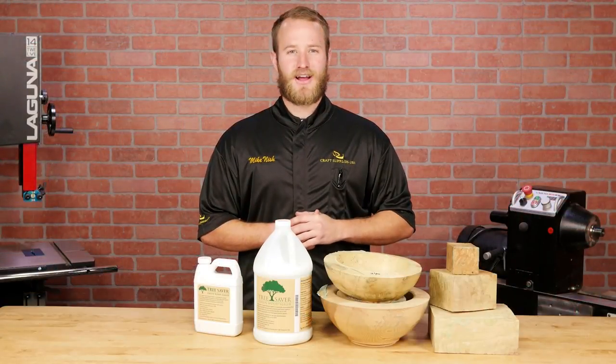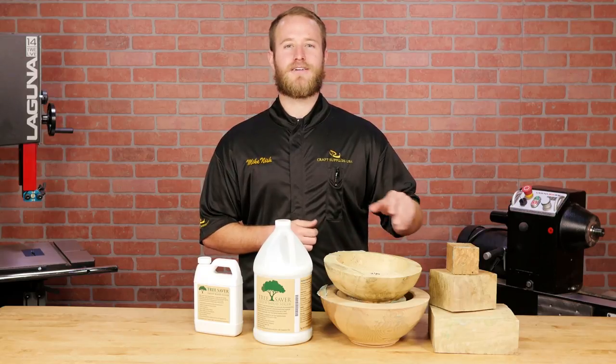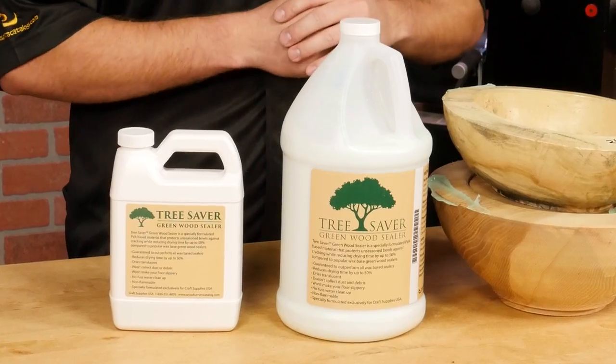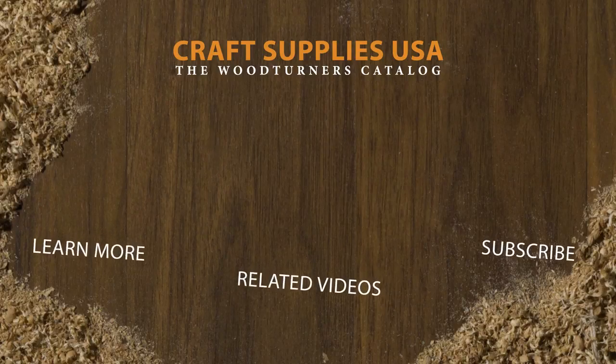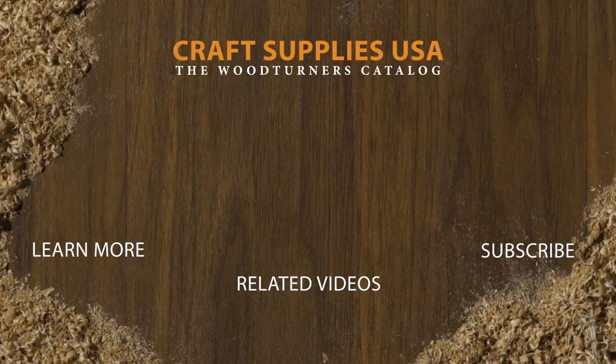If you're looking for faster drying times and fewer cracked bowls and logs, give Tree Saver a try — you'll be glad you did. If you liked the video, give it a thumbs up and subscribe to our channel. Also be sure to visit us online at woodturnerscatalog.com for the largest selection of woodturning supplies in the industry. Take care.